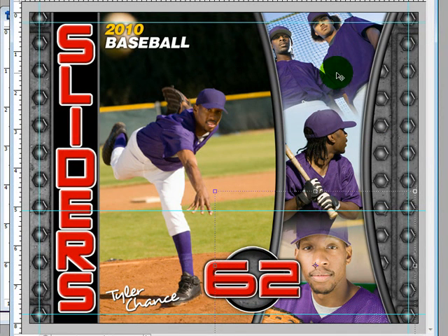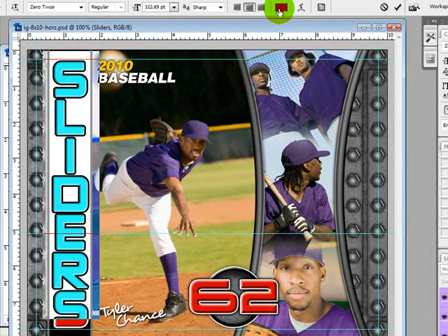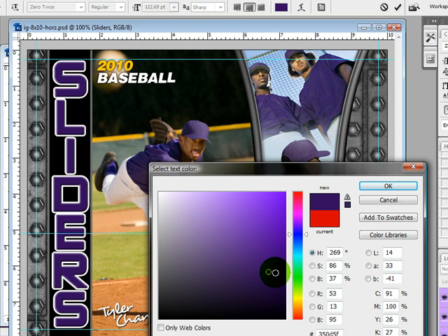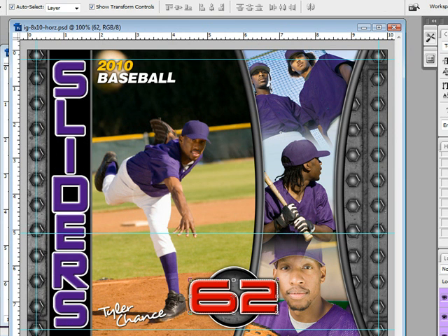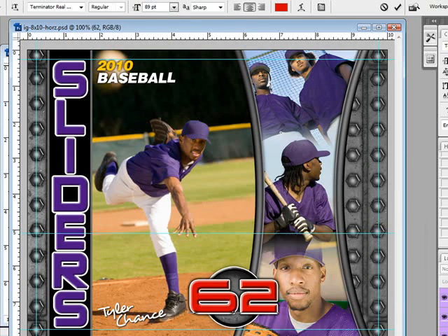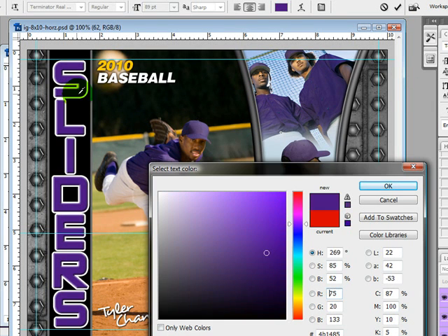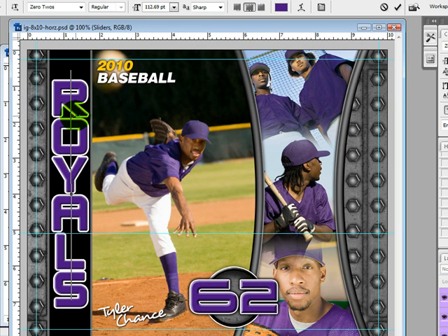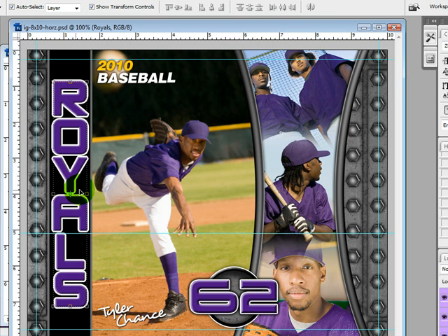I've gone ahead and added my three photos and now I want to change this type. I want to change the color, so I'm going to highlight it and grab this little color swatch and choose a color from their uniforms. I like that color. You can move it around, or you can turn off web only and choose whatever color you want. Click OK, and then you can also choose the color from over here as well. If you wanted to change the team name and make it bigger, you can drag this up — this is what's going to make it look customized.